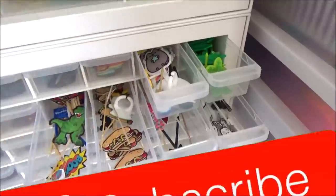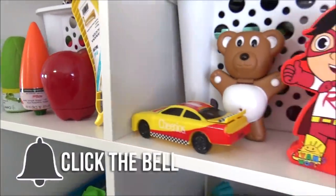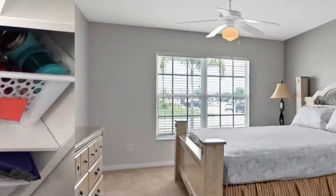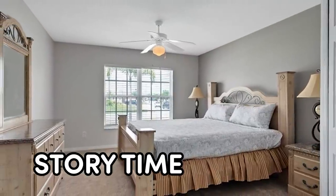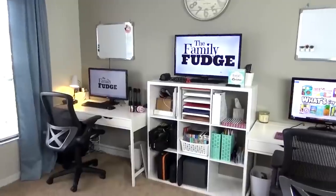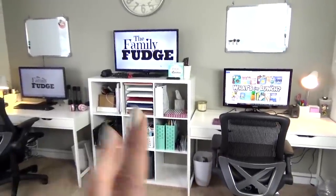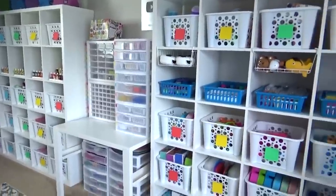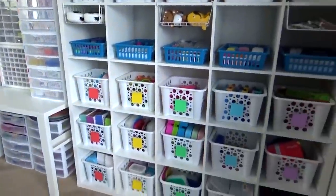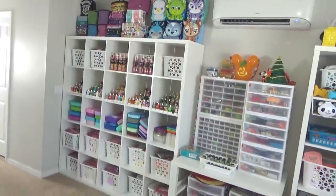Before we get started, give this video a big thumbs up and subscribe if you're new. Back when we first moved into this house, we took this room — which is supposed to be a guest bedroom — and turned it into not only our home office but also the headquarters for our Bunches of Lunches series. Here's what it looked like at that time, and here's how it looks today.